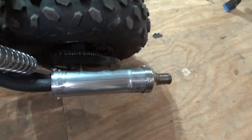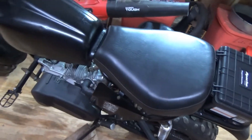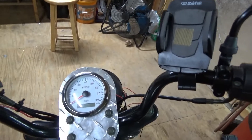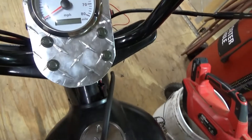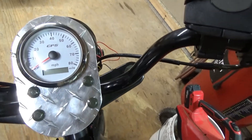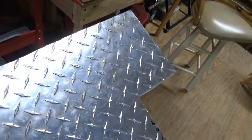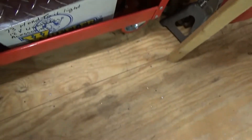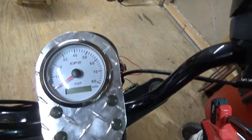My muffler — I'm getting ready to take it out for a test drive, so I'll have my gear on. My latest addition is a GPS speedometer. I made this plate out of aluminum diamond plate, which wasn't too bad to fabricate — I cut the hole in it.